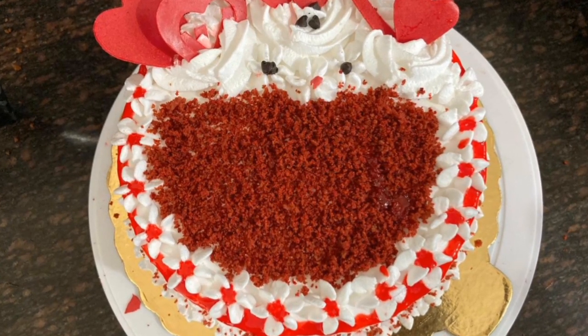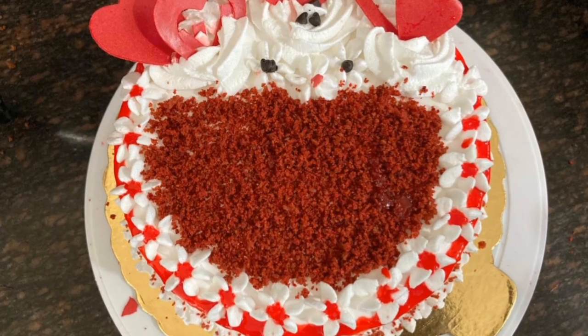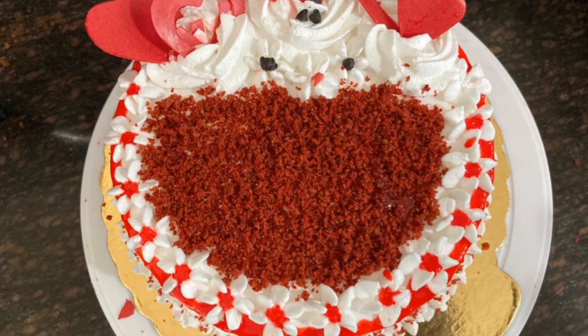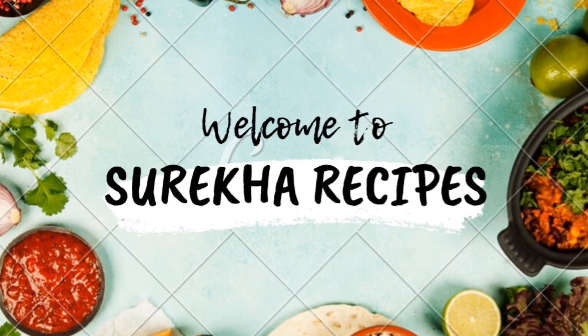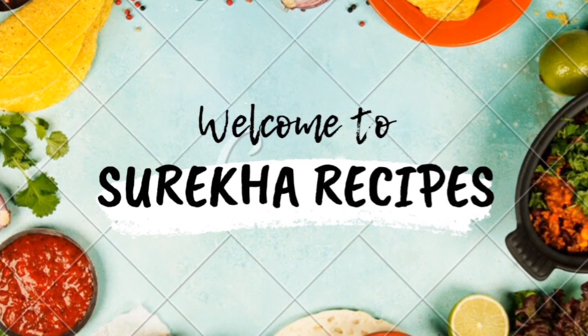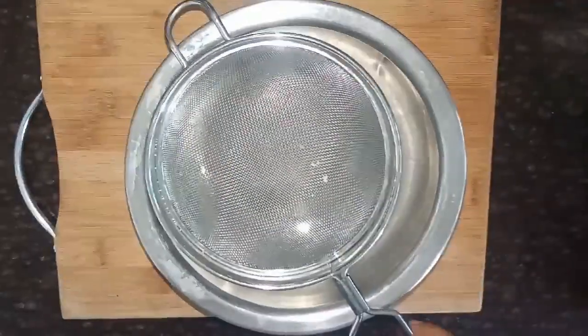This recipe is very simple. Welcome back to Surata Recipes. We are ready to make a sponge.